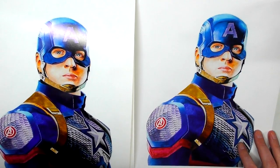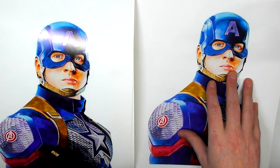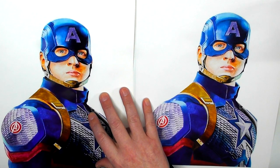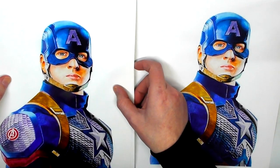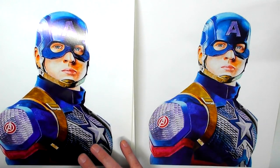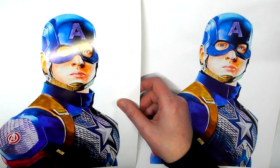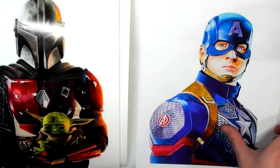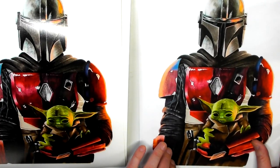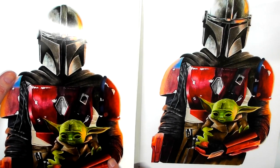Here they are side by side - the 230gsm smooth matte paper and the 310gsm exhibition glossy paper. These are just two of the papers available; I showed you quite a selection earlier. I wish I had also got one of my botanical pieces printed, but I'll maybe do that further down the line.